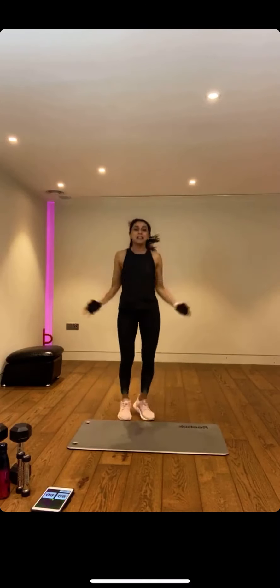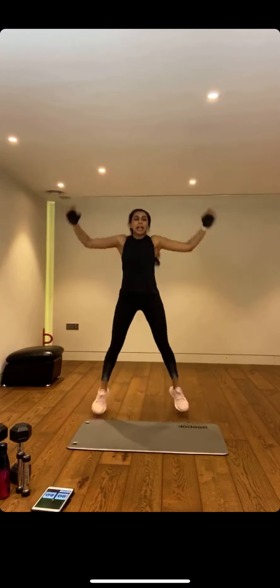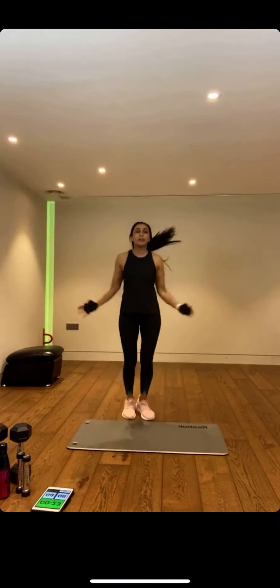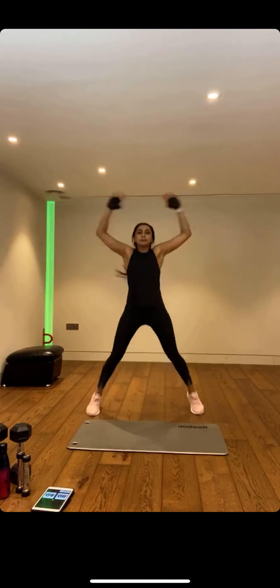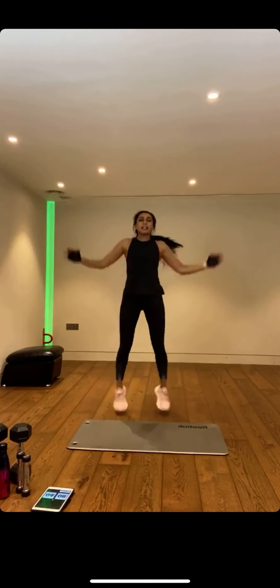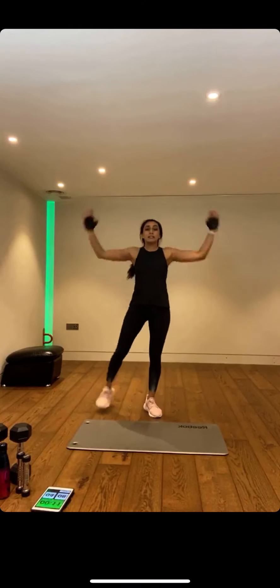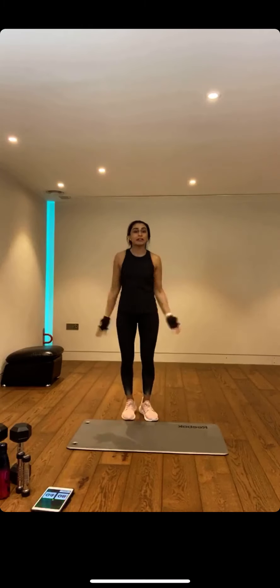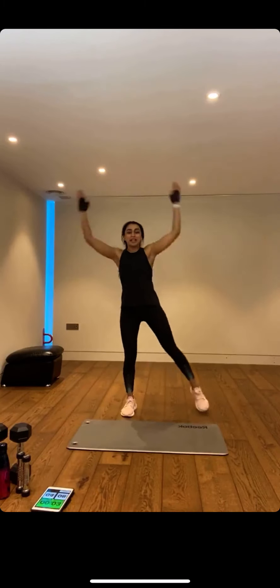40 seconds — keep working with me, well done. Come on, you're smashing this. You're going to feel great. This is a treat for your body and your mind. Through the pandemic, exercise for sanity, not vanity — I really believe in that. You're going to feel really, really great after this. If it gets hard, you can always regress. Clap for me — give yourselves a clap!